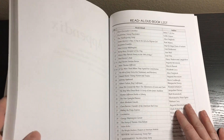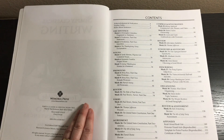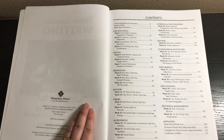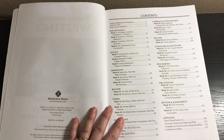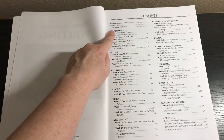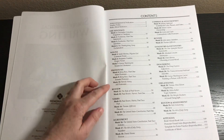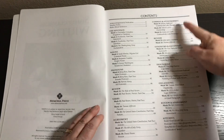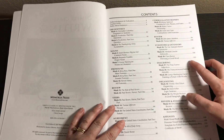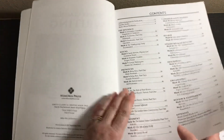It does say that you don't have to have those books or read those books in order to do this program successfully, but I think this would be so perfect to do with American history studies. It covers the sentence, nouns, pronouns, subject-verb agreement, commas and apostrophes, synonyms and antonyms, describing words, organizing, and a review and assessment.